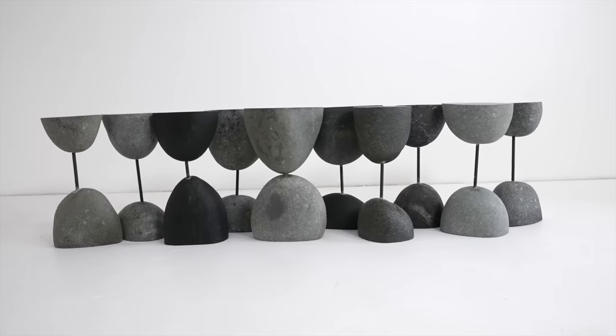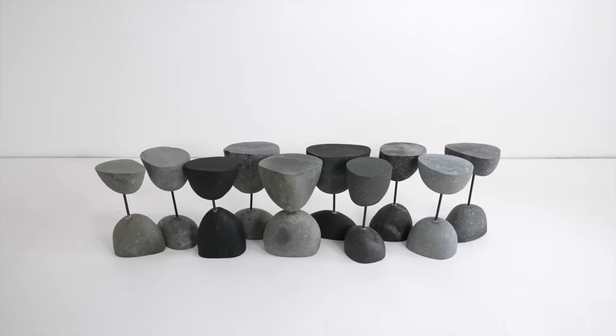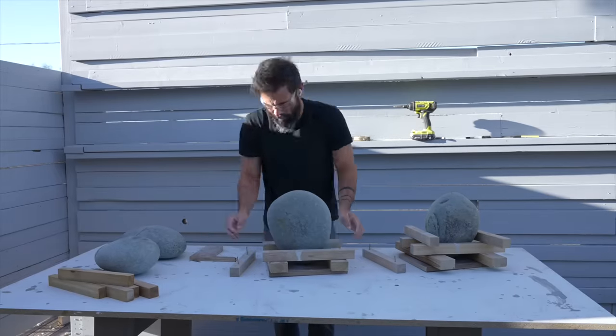Stone has become one of my new favorite DIY materials. Availability differs region to region, but it's so permanent and durable and not that hard to cut and shape and drill.